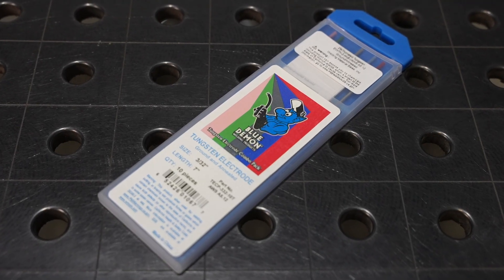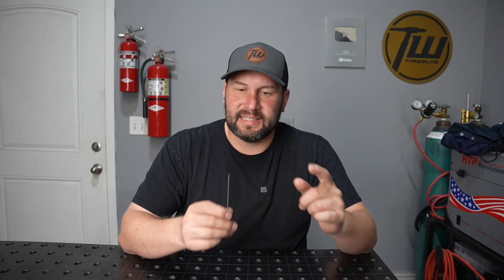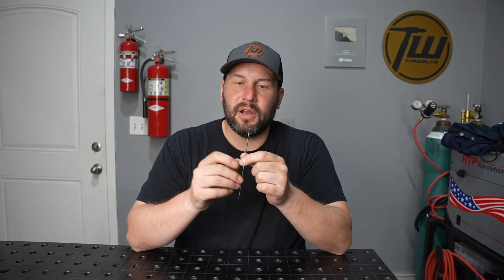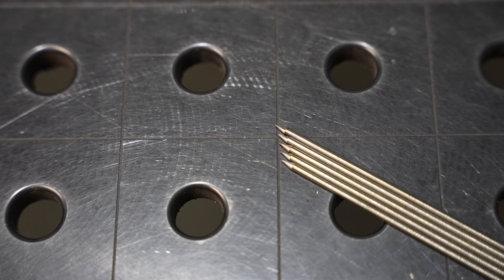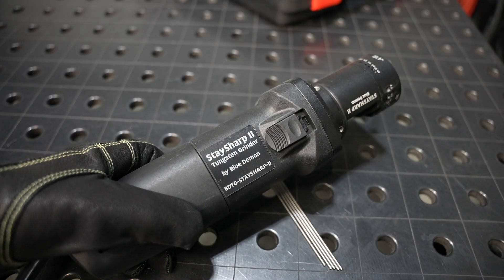These came out of a variety pack that Blue Demon sells that has two of each, so if you want to try a bunch of different types it's a pretty good way to do it. We're going to put them through their paces in this video, and the first thing I'm going to do is grind a consistent 30-degree taper on the front of each one. There's nothing wrong with using a regular grinder to prep your tungsten, but I want these to be really consistent so I'm using my tungsten grinder.